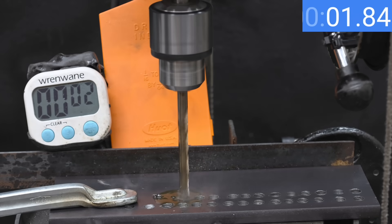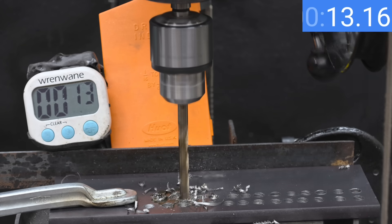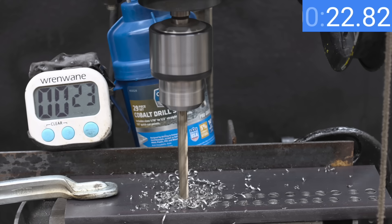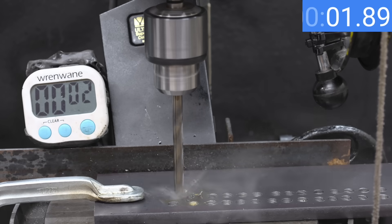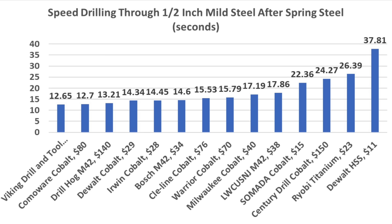The Drill Hog was very fast on mild steel in the first attempt at 10.63 seconds and is still very fast, moving into second place at 13.21 seconds. The Sentry drill bit was slower than average on the first attempt at around 17 seconds and still trails most of the pack at just over 24 seconds. The Viking drilled the fastest hole in the first test at just under 10 seconds and is still the fastest drill bit at 12.65 seconds. So the Viking finished first, but the much more affordable Come-A-Wear was almost as fast at 12.7 seconds, with the Drill Hog finishing third at 13.21 seconds.